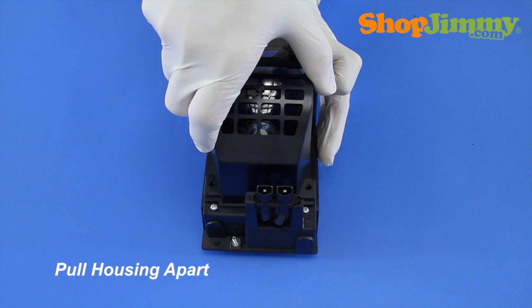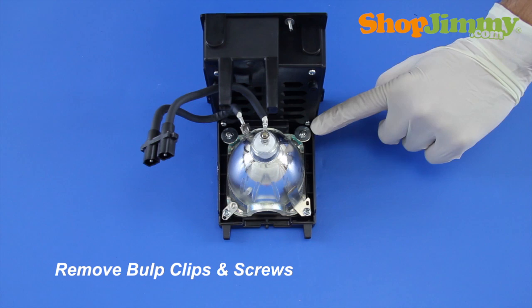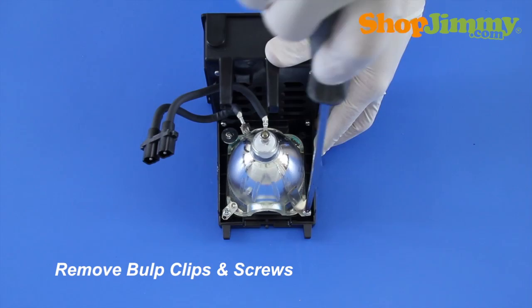Pull the two pieces of housing apart, guiding the lamp plug-in wires with the bulb. Release the bulb from the housing by removing the screws and metal bulb clips. Make sure to note the locations of clips, orientation of the bulb within the housing, and orientation of the wires.